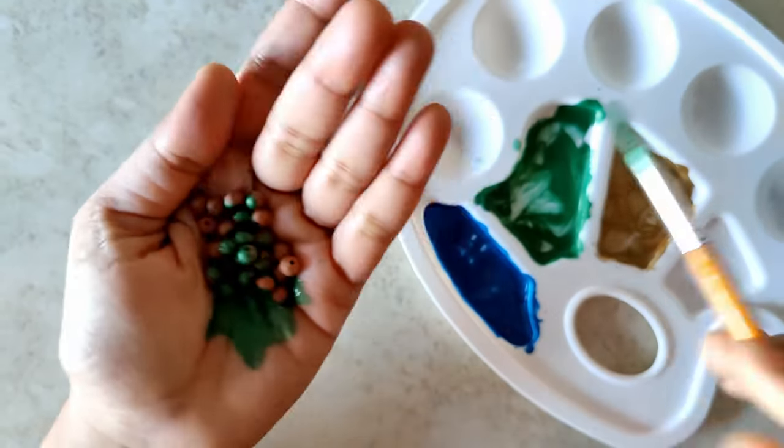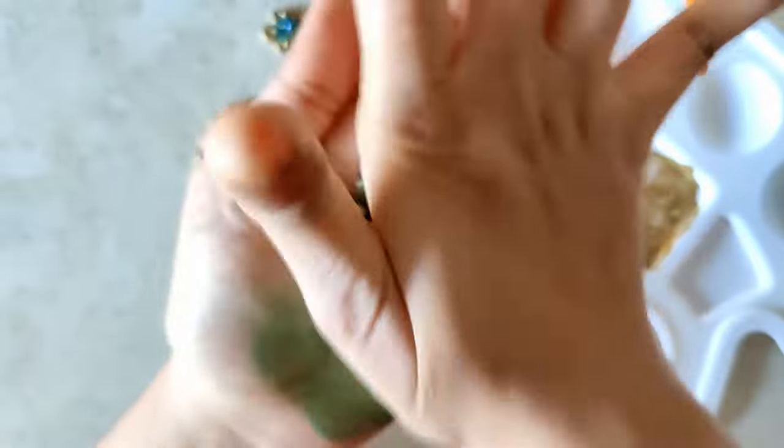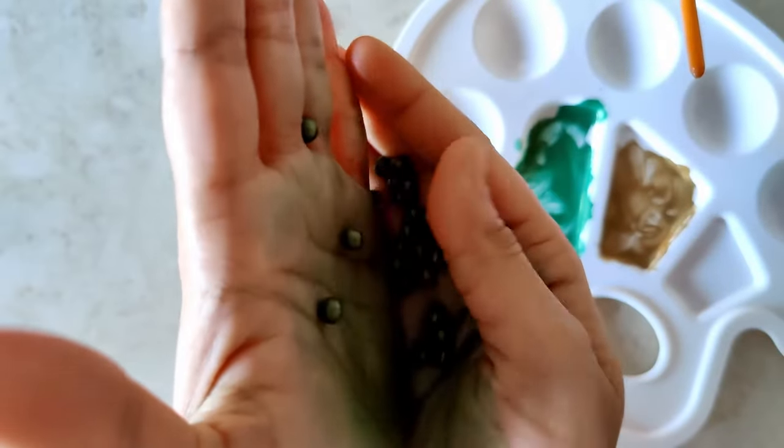Just use a brush and paint the beads individually. This method just works for me, especially with metallics — it works wonders because in less than a minute you have all of the beads painted.